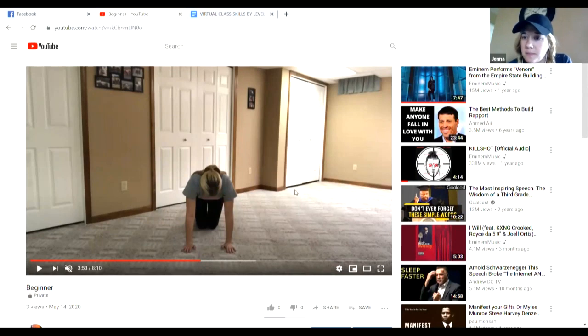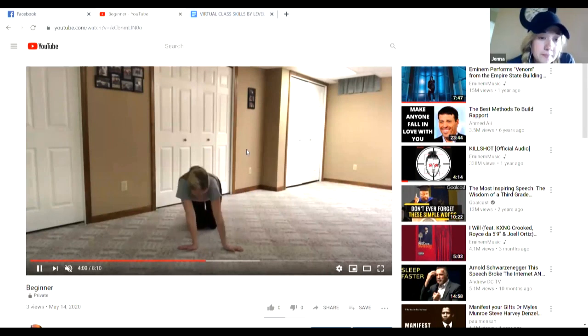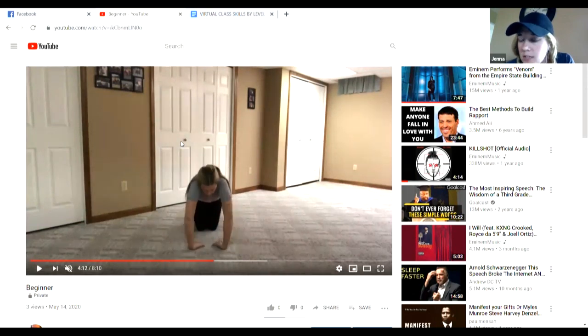We're going to get up on hands and knees and stretch out our wrists. So we're going to go back and forth. Then you can put your fingers out to the side and go in a circle. Then put your fingers towards your knees and rock back and forth. Then flip your hands and wiggle your fingers. Make a fist. Wiggle your fingers. Keep your arms straight. Make a fist.